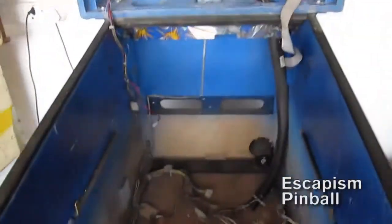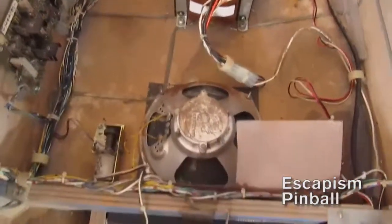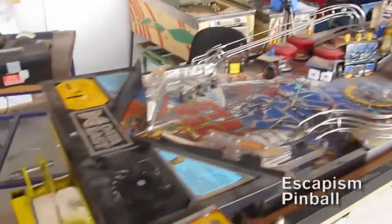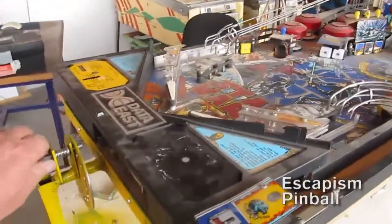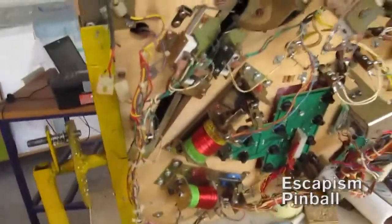This is the Star Wars cabinet which is now devoid of the playfield. It has been removed and mounted on a rotisserie. I'll show you the bottom of it which looks fine — there's not much to do here except just double checking stuff.